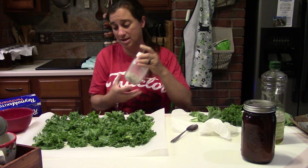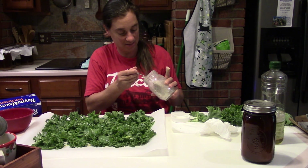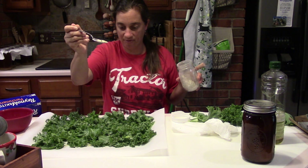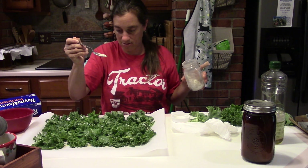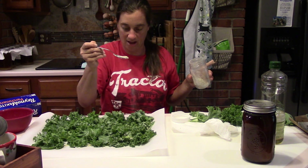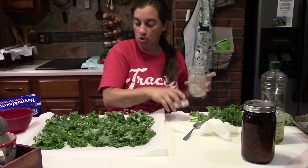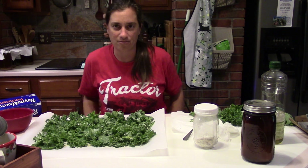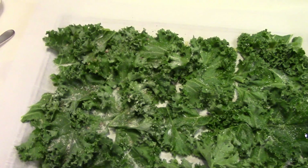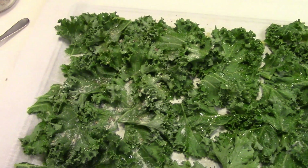I'm using lots of sea salt since some will fall off when I bag them. Next we're going to put homemade Italian seasoning on half of the kale chips. That smells so good! I've got so much kale in the garden so we need creative ways to use it. We're going to stick these in the oven for about 10 to 15 minutes and keep an eye on them.